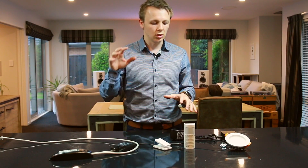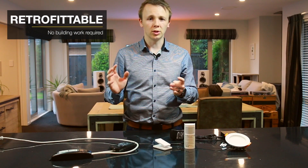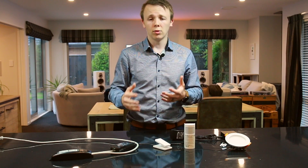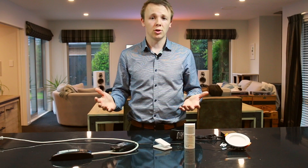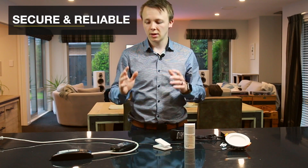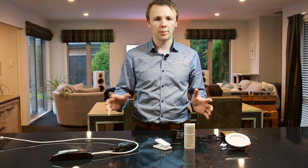RA2 Select is Lutron's retrofittable lighting control system that you can put into pretty much any home. This house was built in 2014, and this system was fitted off roughly about a year ago. It's had no issues ever since and it was very, very easy to install. That's another reason we like it so much — you can put it anywhere and it's very easy to use and set up.